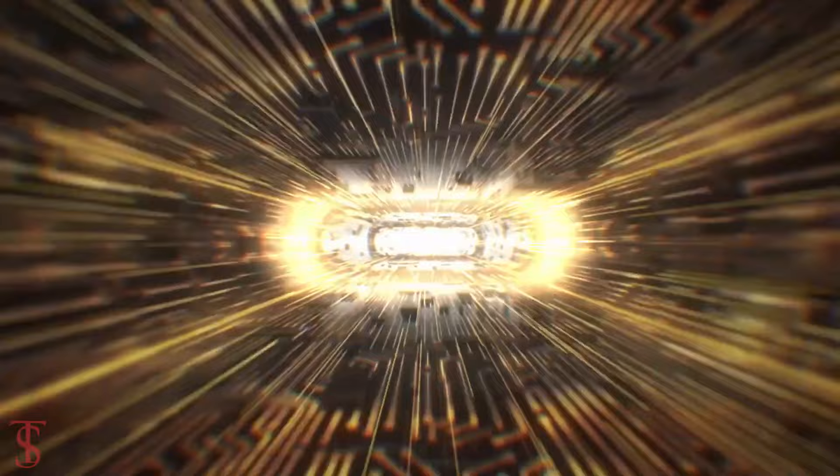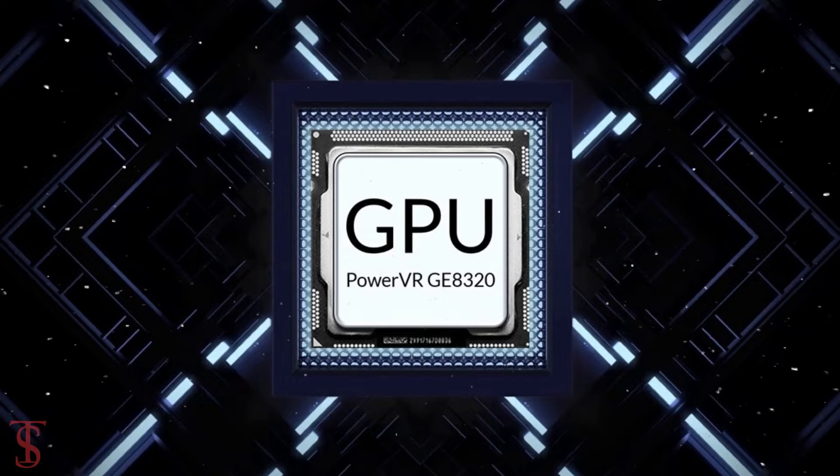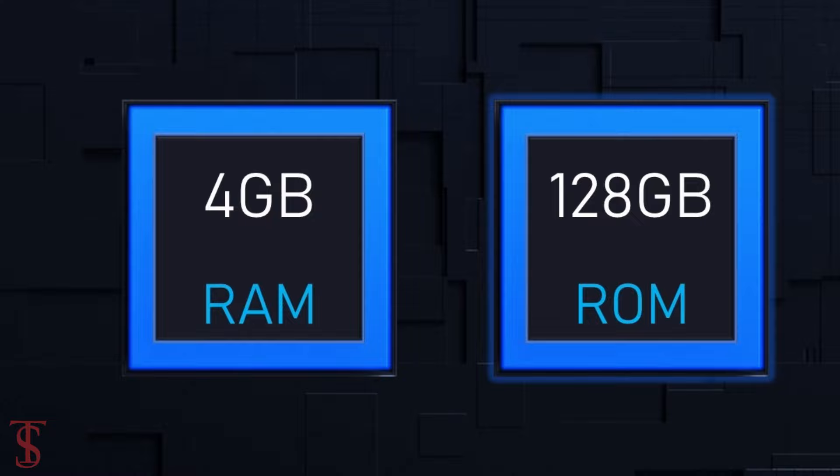The phone comes powered by a MediaTek Helio G36 chipset paired with a PowerVR GE8320 GPU. The smartphone packs 4GB of RAM and 128GB of internal storage, which is further expandable up to 1TB via a microSD card slot.